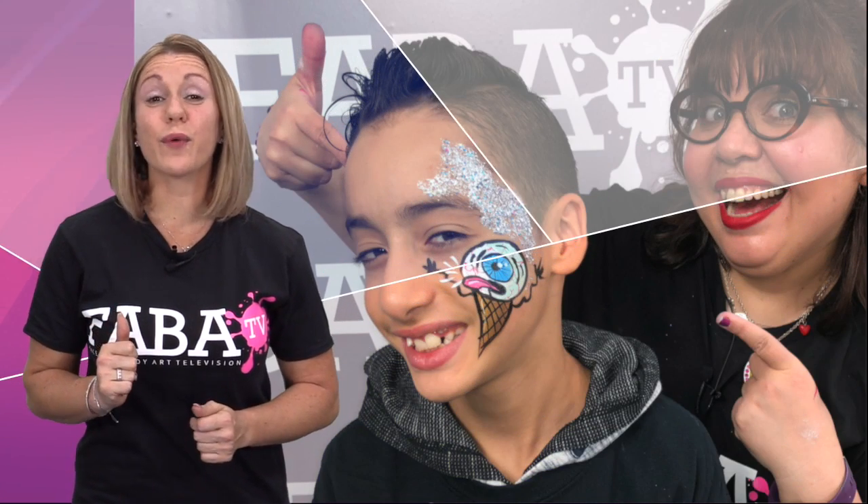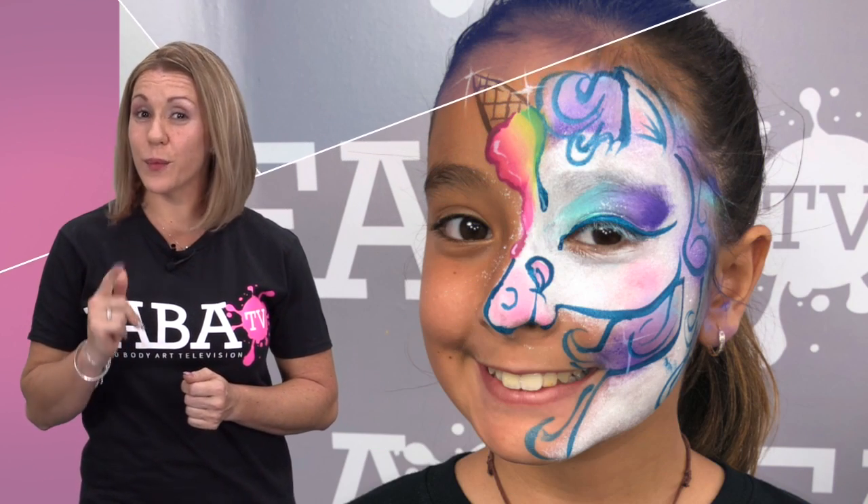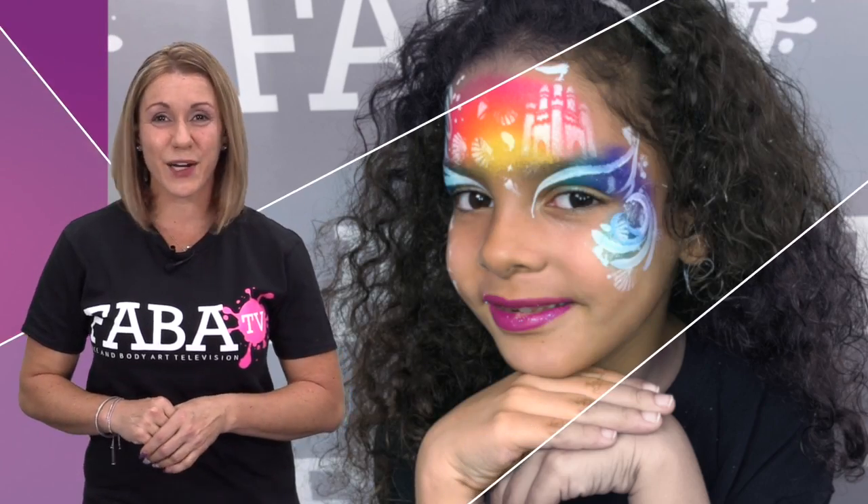Summer is on its way, so let's get ready for some sizzling summer favorites with Lenore. Get ready to learn some one of a kind designs to make a splash at your next event. From a watermelon tiger to some sand castle fun, this class is perfect for all skill levels. Get your brushes ready and let's get creative!